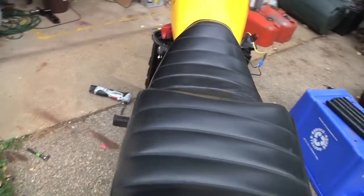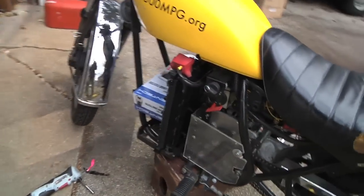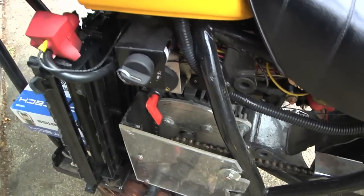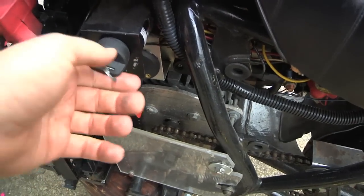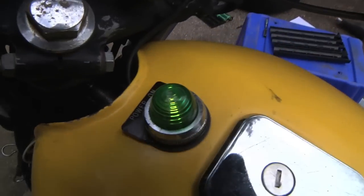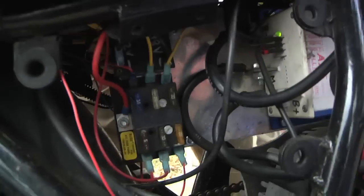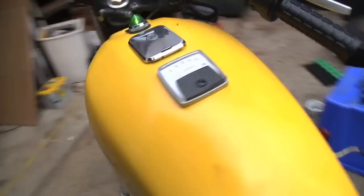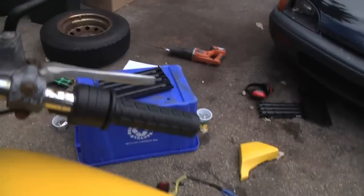So it's all wired up and connected. Now I'll turn on my battery disconnect, then turn the key to on — there we go. We've got our little green power indicator light, and over on the other side on the motor controller, it also has that little green light. Looks like it's all ready to go. Let's twist the throttle.